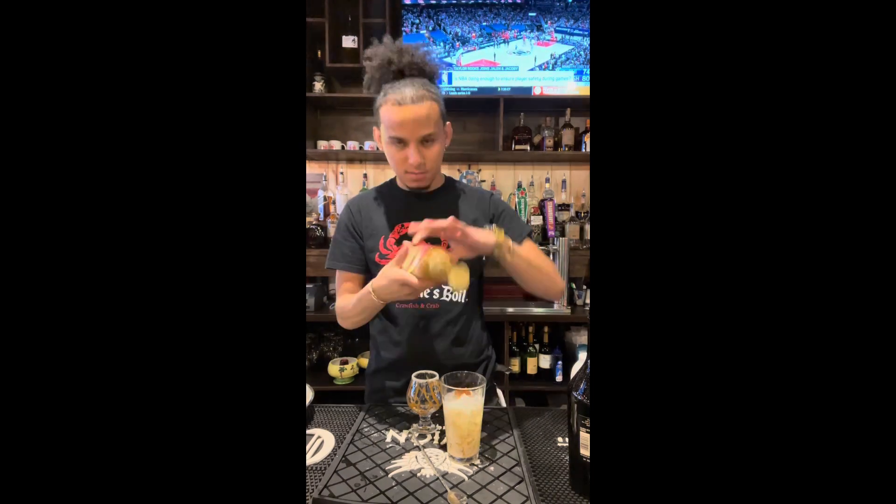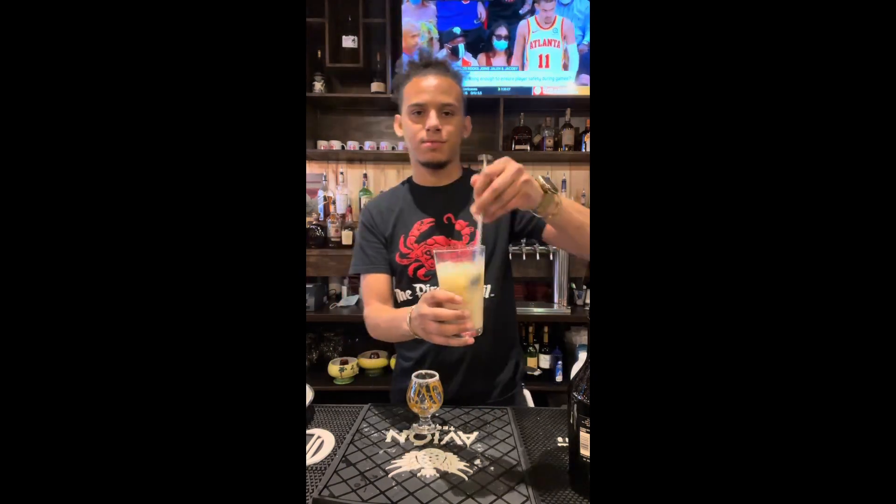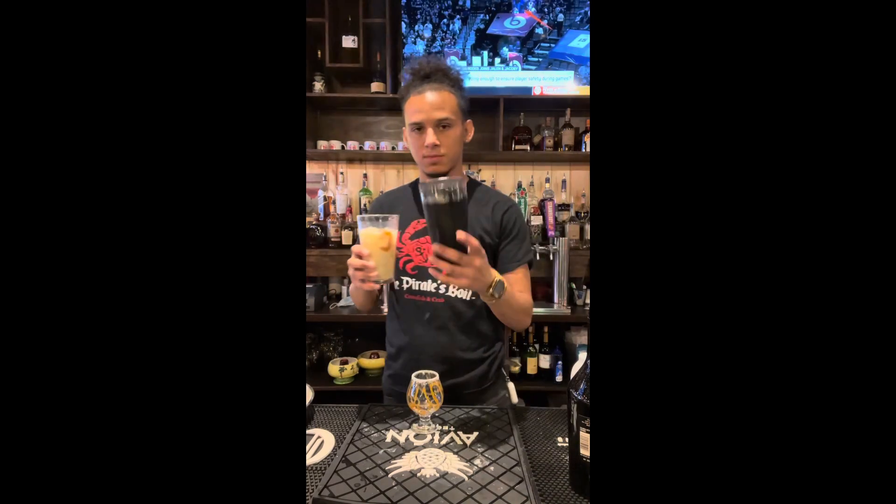Then you'll take some more caramel syrup, add it in, and you're gonna start to shake this up vigorously to create a nice smooth mixture.